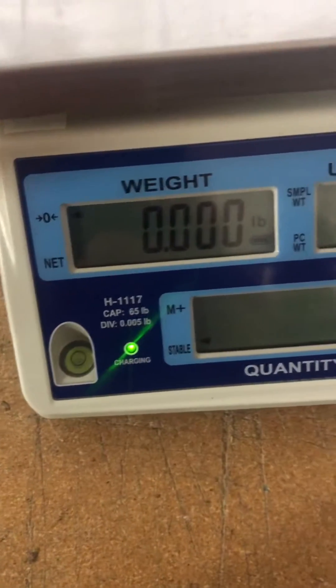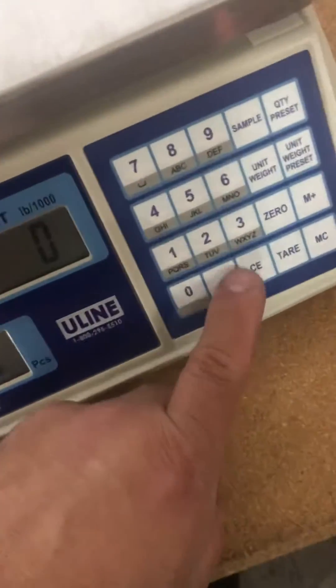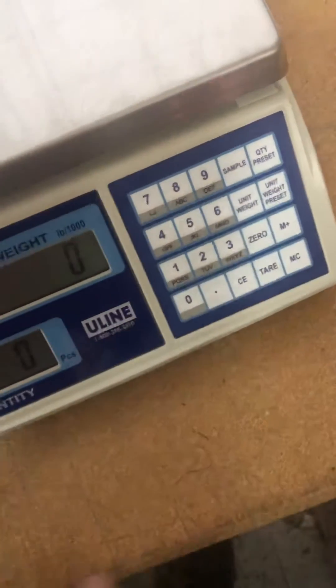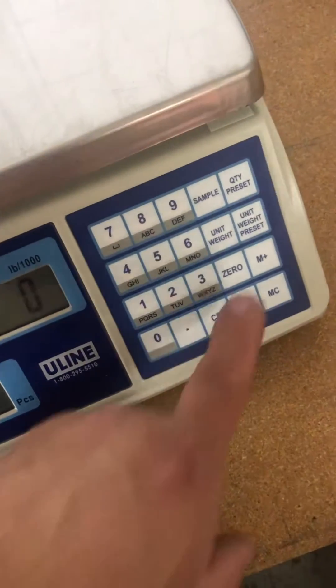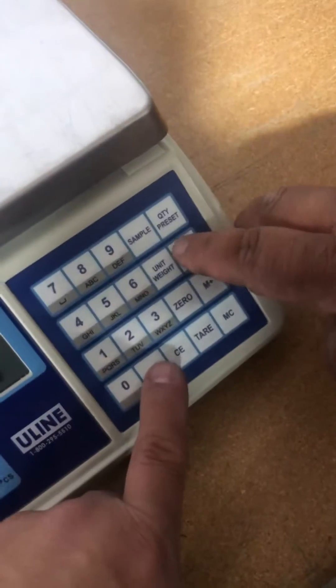This is a calibration adjustment of the Uline H1117. Basically, you're going to press the period key and the unit key at the same time.